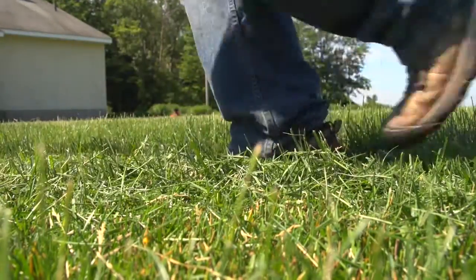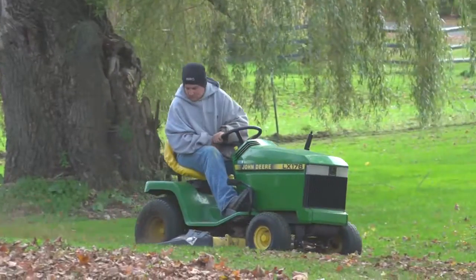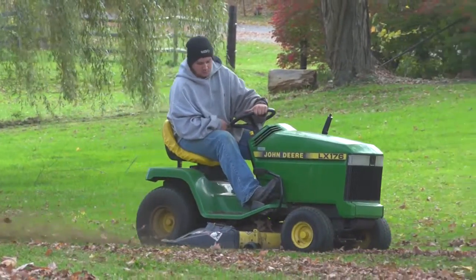Leave the clippings on. Don't take them away. What you want to do is return the nutrients, and you shouldn't have much problem having a really high-quality lawn and protecting the environment at the same time.